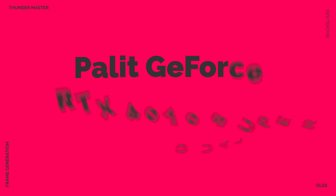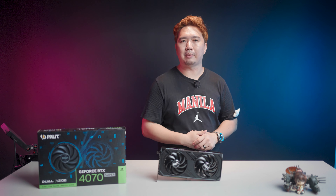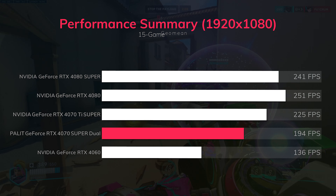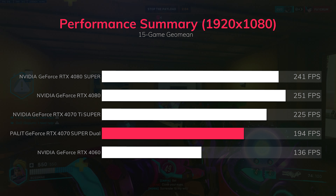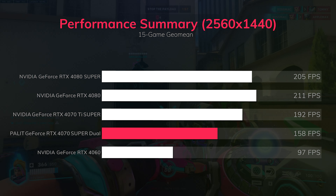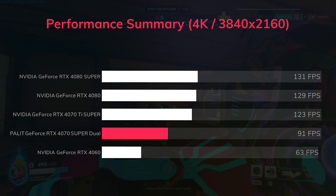A written version of this review with more details on individual game performance is available at BackToGaming.com. Starting with overall performance, the GPU scores a GU-mean of 194 fps across 15 games at 1080p. At 1440p, the Palit RTX 4070 Super Dual scores a GU-mean of 158 fps, and 91 fps at 4K.